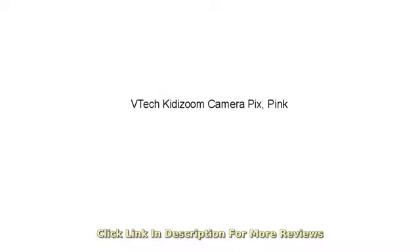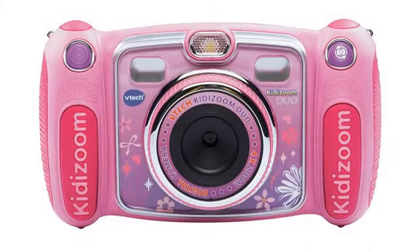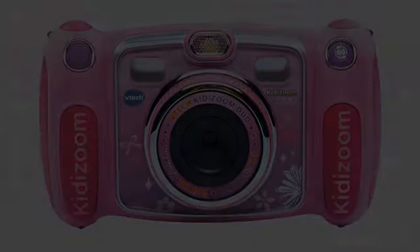Nearly everything about these cameras is perfect. They're nearly indestructible, take lots of great photos, and give young kids a meaningful access to technology.